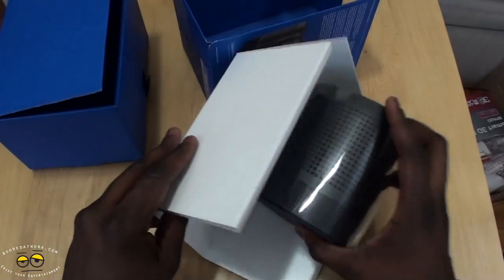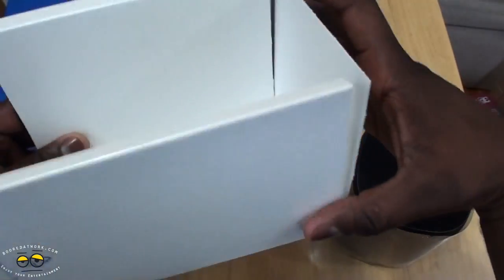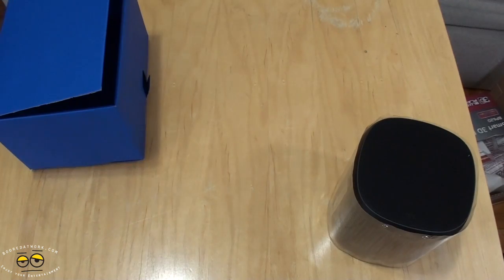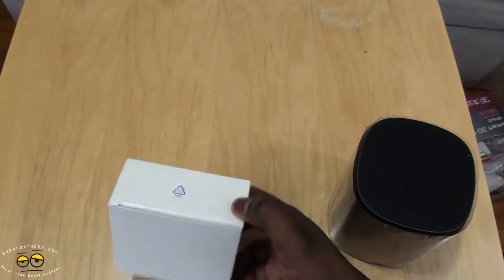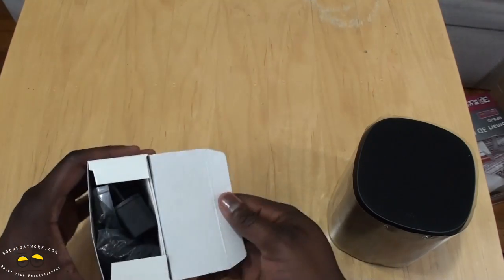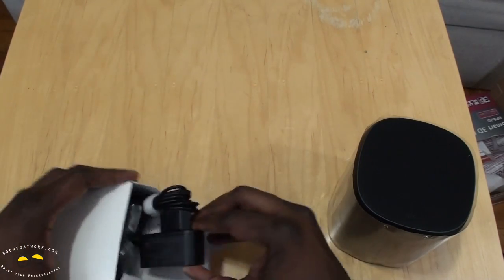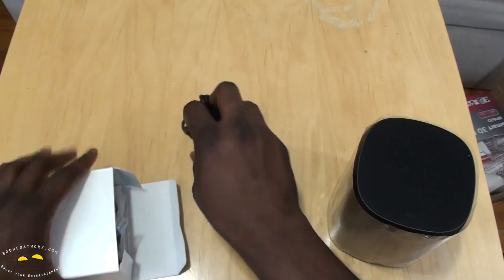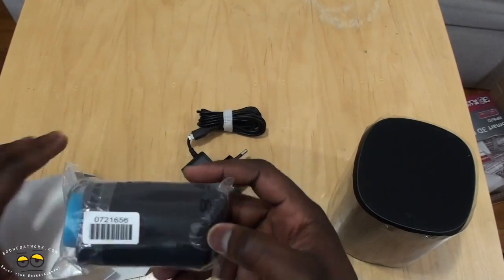Setting the speaker aside — the box packaging is really nothing else. Let's pull over the accessories and see what we have. Here's the micro USB charger.